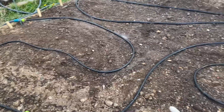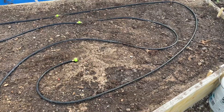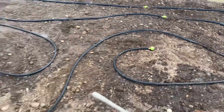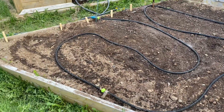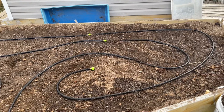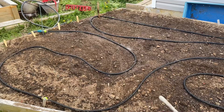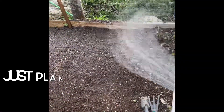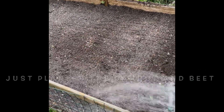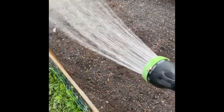I didn't have enough drip line to go back and roll it, so I sort of spread it out around like so, and hopefully it'll water all the bed once I get set up properly. I used to have drip holes in the greenhouse — now I'm going to try the potato bed this year and see how it works out. Talk to you later.